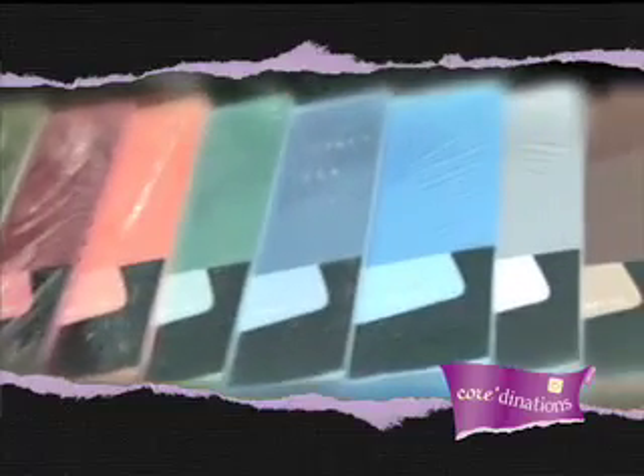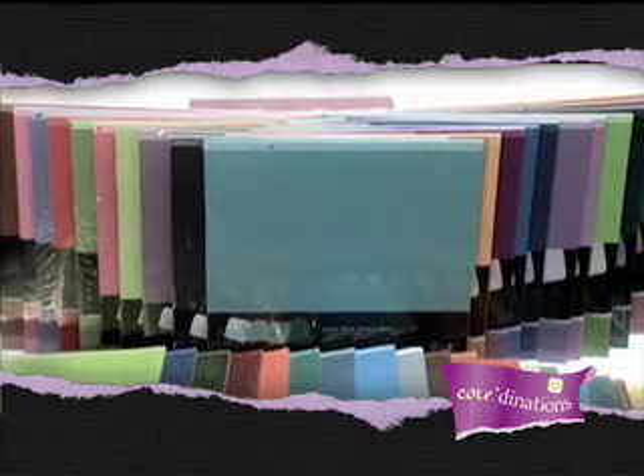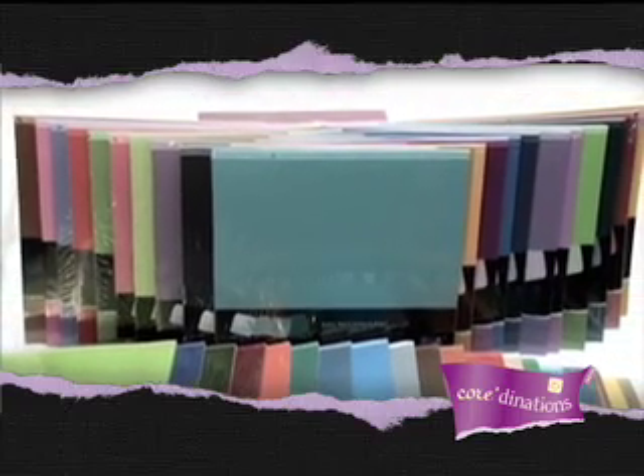Our all-in-the-family assorted packs contain five sheets of all four colors in that particular color family. The monochromatic format makes coordinating any scrapbook page easy.